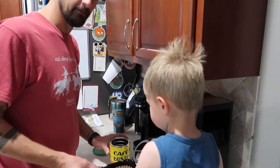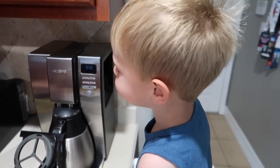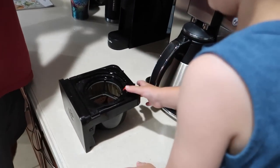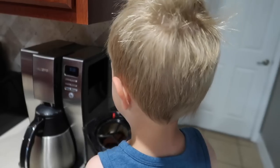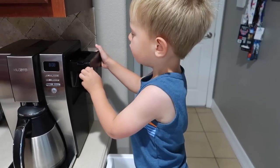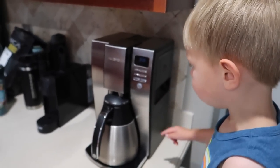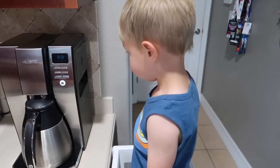Good morning. What are you doing? I'm doing my daddy's coffee. Put it in there, buddy. He gets so excited he has to take a breath in the middle. Did you scoop the coffee in there? Yeah. Wow. You're like a little barista. You turn it into the coffee maker. Okay, now daddy's going to do the rest. Turn it on, buddy. All right, all done. Good job, bud.